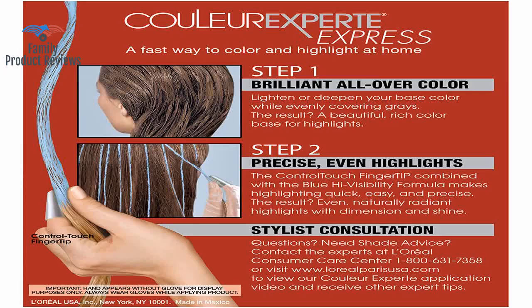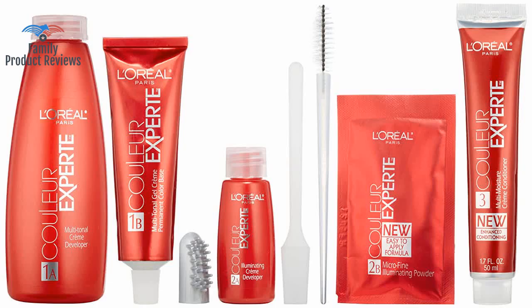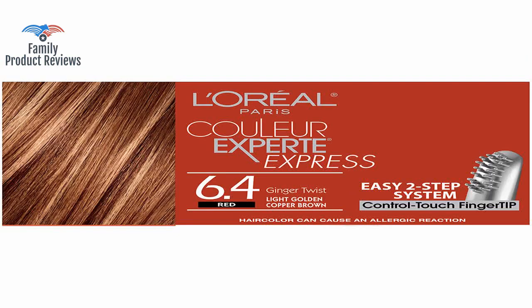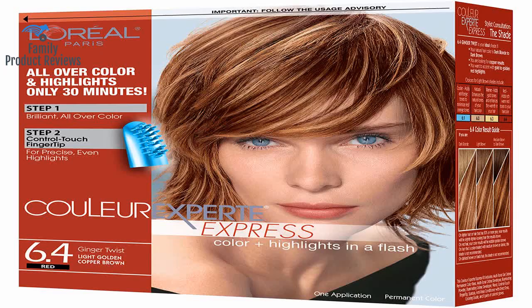Welcome to Family Product Reviews. If you are new here, support us by subscribing. Today we will be reviewing the L'Oreal Paris Colour Experte 2-Step Home Hair Color Highlights Kit, Ginger Twist.